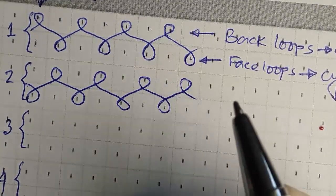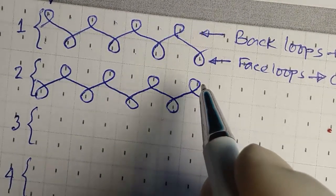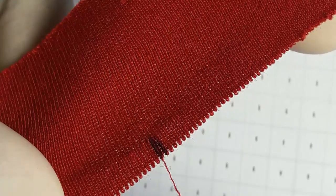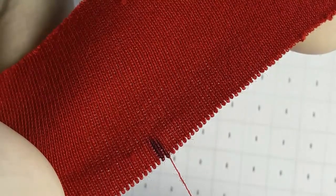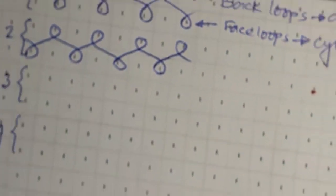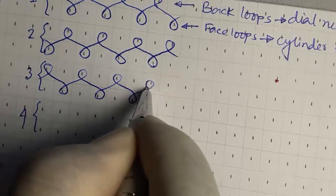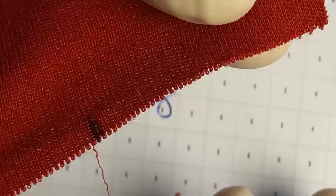These are the face and back loops drawn for the second course. For the third course we have to observe very carefully. This time: back loop, back loop, back loop, and then face loop. We can draw from: back loop, face, back, face, back.